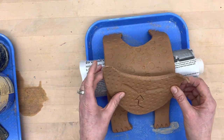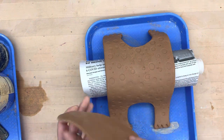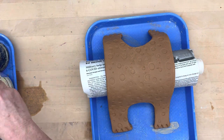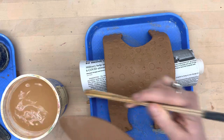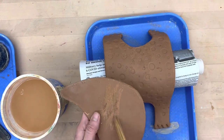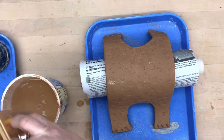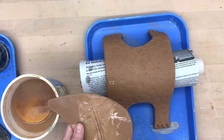But whatever you do, wherever the connection is, you want both surfaces to be slipped and scored extremely well so that your piece doesn't fall apart. I'm going to start by using the water, taking my sponge and giving this a little bath.